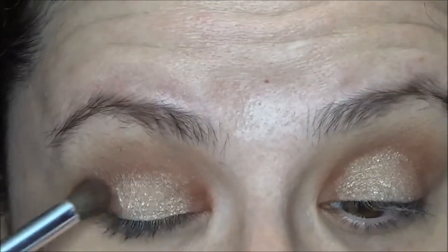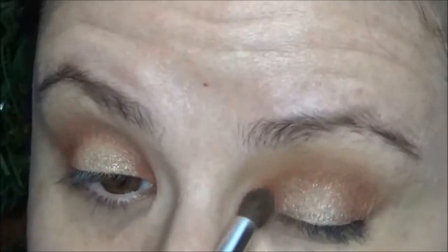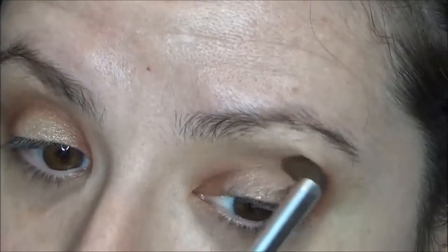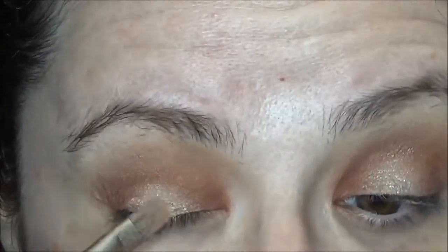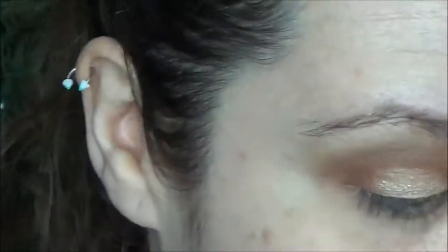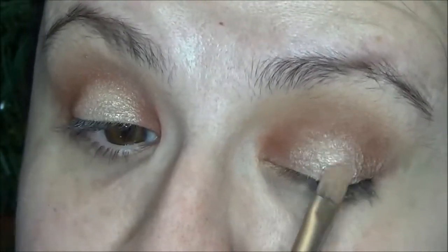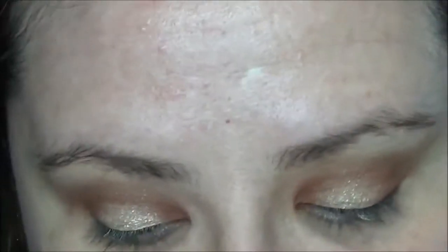Then I'm just going to quickly repeat that process to make sure that I have the intensity I like on the inner and outer corners. So I'm going back in with Red Ochre and then back into Primavera. One of the reasons I love the Modern Renaissance palette is it's very, very pigmented — I'm just tapping my brush into the pan once and this is the type of color pigment you get from that, so it's easy to overdo it. But I've worked with it enough that I just absolutely love it.